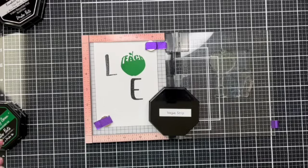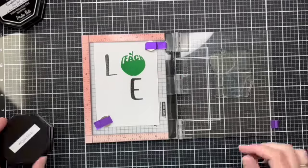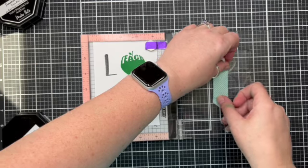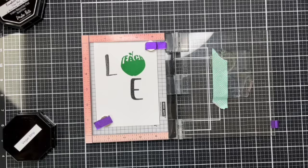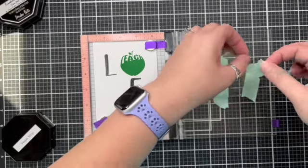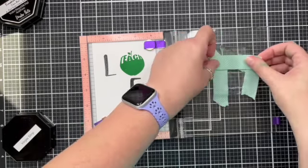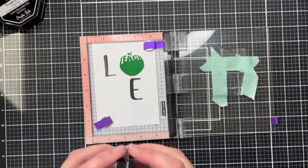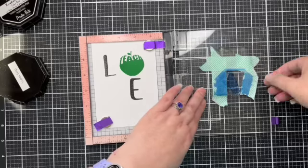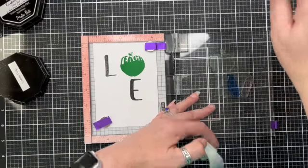Now we're going to do the crayons. We're going to start with Vegas Strip and do the blue crayon — a nice pretty blue this. It's tedious I know, but we need to mask off all the other areas so that we just have the crayon showing. I buy this masking tape from Walmart — I think it's quite pretty; you don't have to have plain, boring masking tape. I'm just going to cover that bit of the apple too. Some nice layers of ink on there. Take off the tape — you wouldn't believe the amount of times I have forgotten to remove the tape when doing this technique.